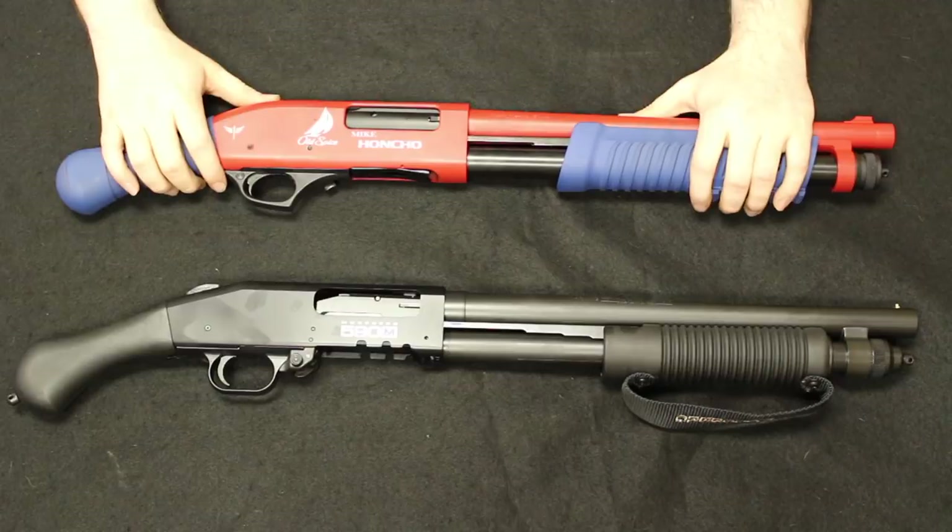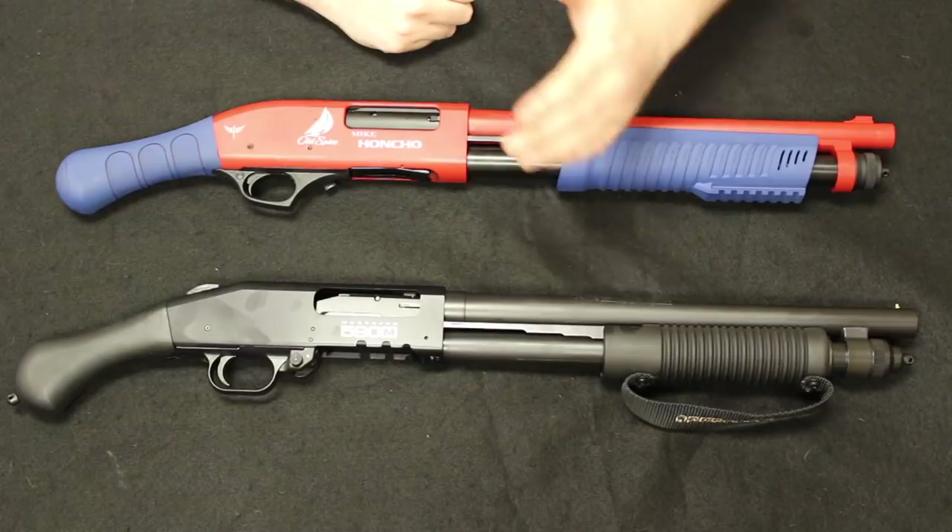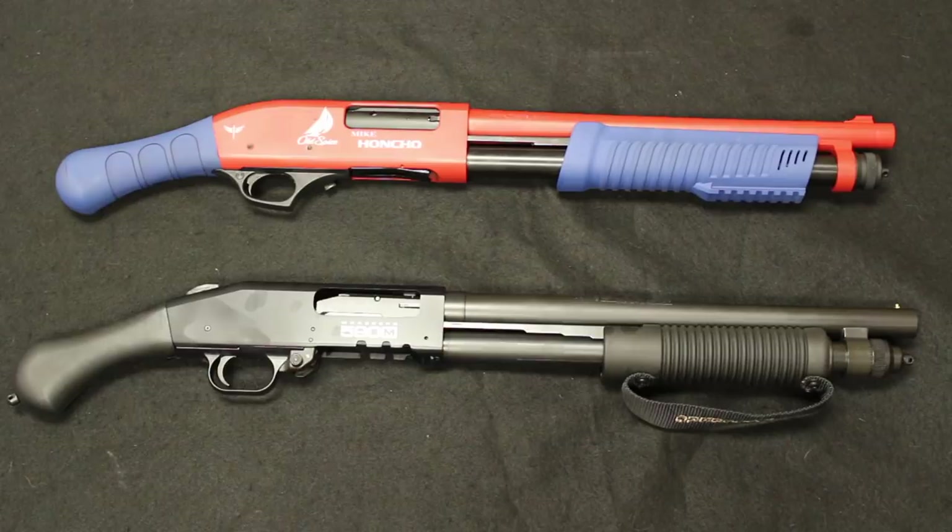After this it will probably end up at the NRA Museum, but while we had it, we wanted to go ahead and do a comparison. Starting off as always, we are going to move from the back to the front and just do a side-by-side comparison of the two, so if you are ever fortunate enough to get your hands on the Mike Honcho versus a Mossberg 590, you will have an idea of what to expect. Let's jump into it.